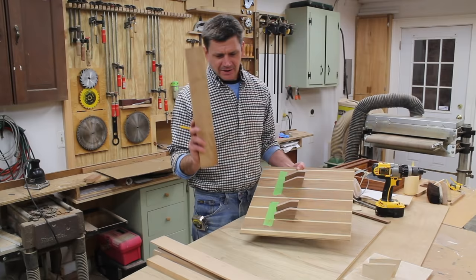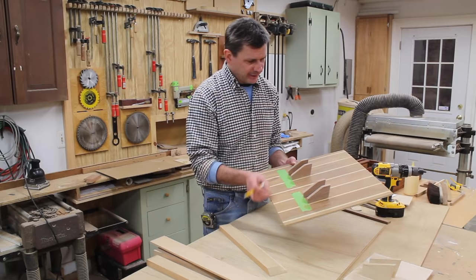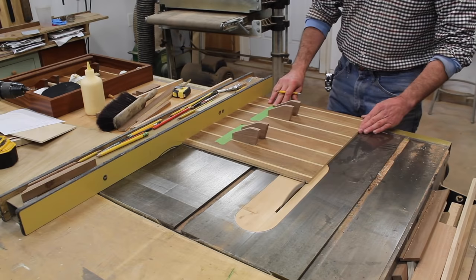Well, I don't know how I did this, but the molding that I made is a little bit too short. So what I'm going to do is just take a little bit off the bottom and a little bit off the top.